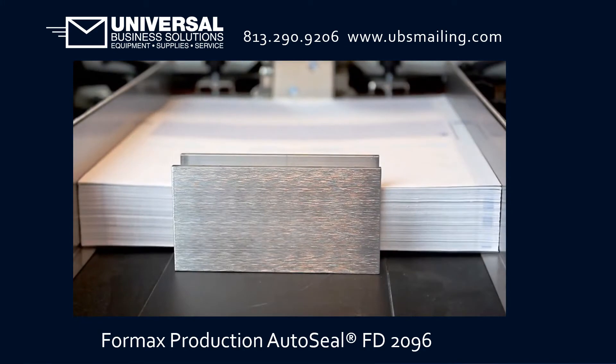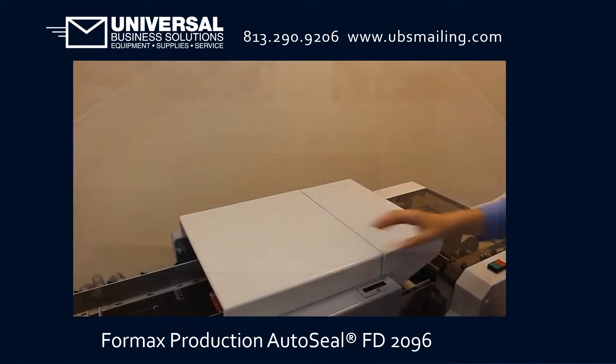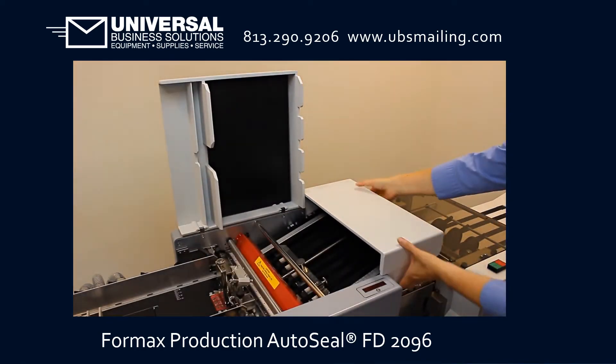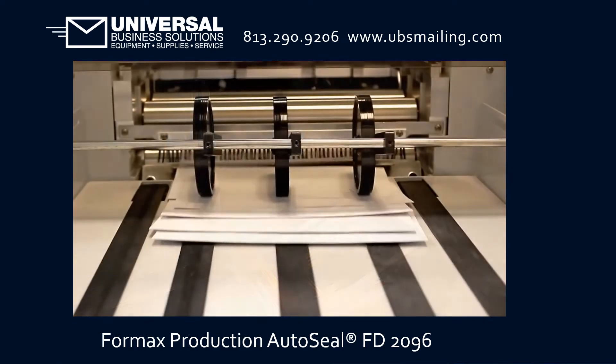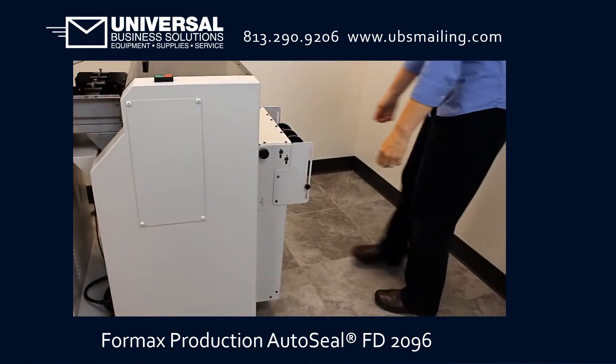User-friendly features include a bottom air feed system which allows for continual loading of forms, heavy-duty fold plates designed for easy adjustment, insulated covers for noise reduction, and an outfeed conveyor which neatly stacks processed forms and folds away for easy storage.